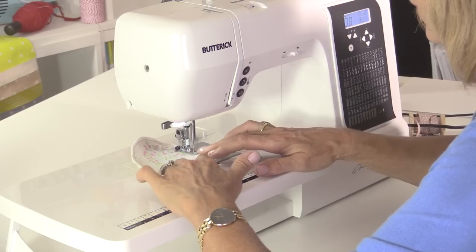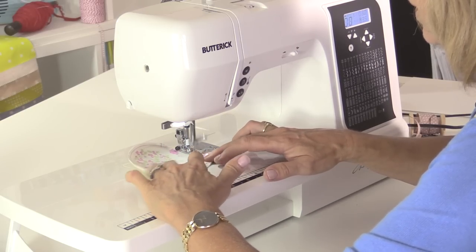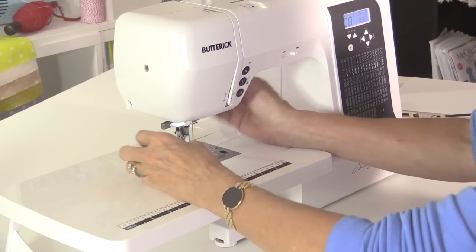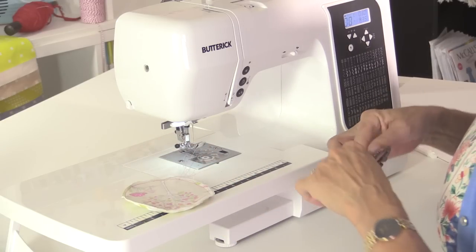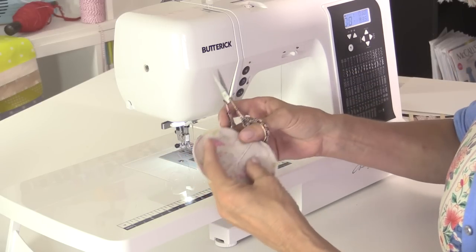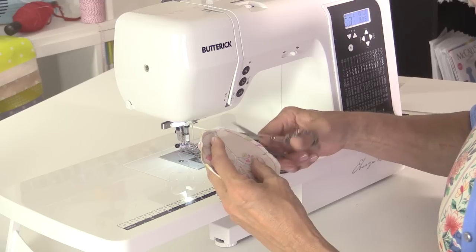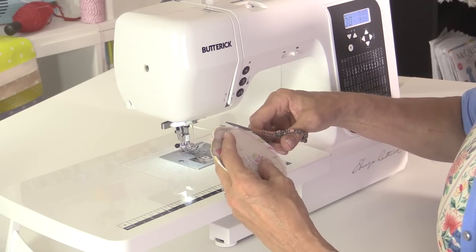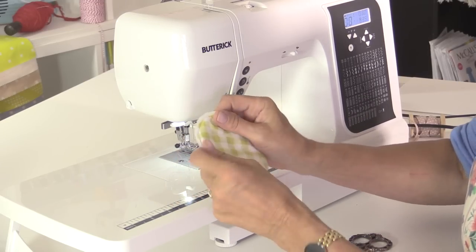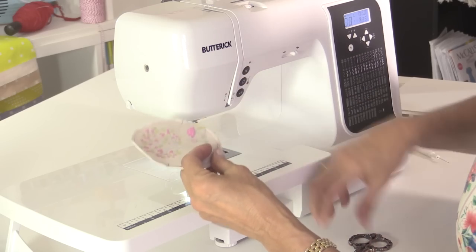Almost there — missed a little bit there but that doesn't really matter. I'll snip off the thread and trim back the circle — I think it moved a little bit as I was sewing.